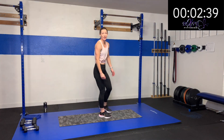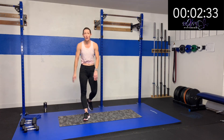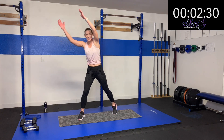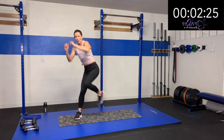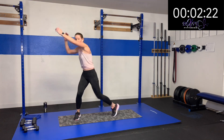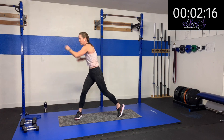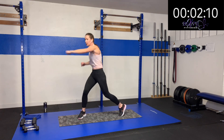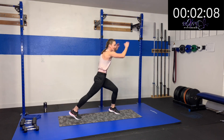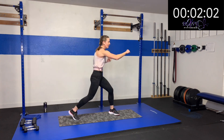We're going to alternate — knee drive, cross, knee drive, cross. Working the brain on the last one, right? Drive and cross, drive and cross. Give me some oomph still with that cross — boom — and then drive it, boom, drive it, boom, drive it. Come on! Five, four, three, two, one. Rest.